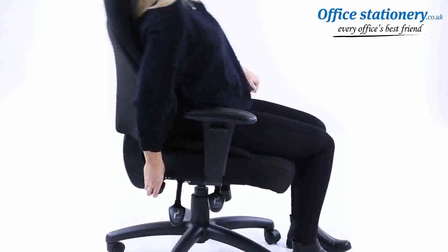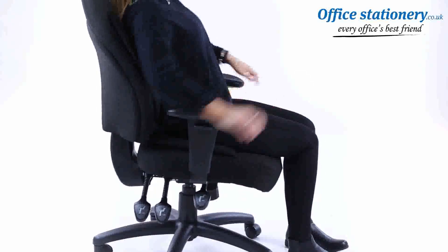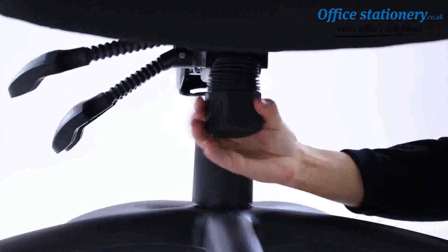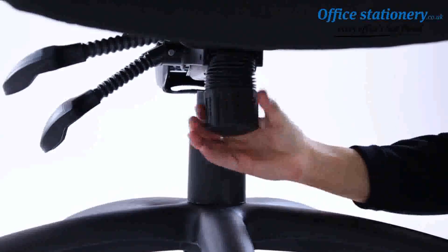The third lever releases the backrest for adjustment in any position. A central wheel adjusts the tension on the tilt. Tighten to make it harder to tilt back; release to make it easier to tilt.